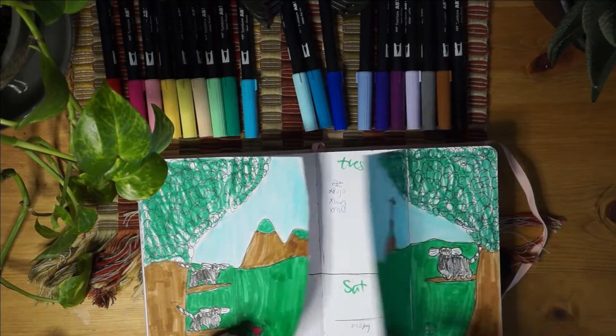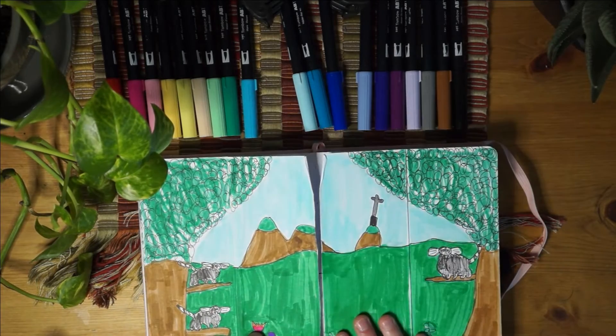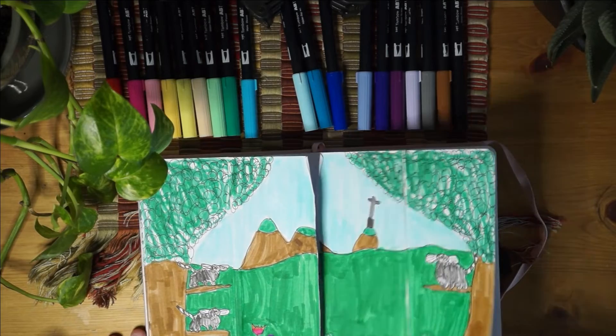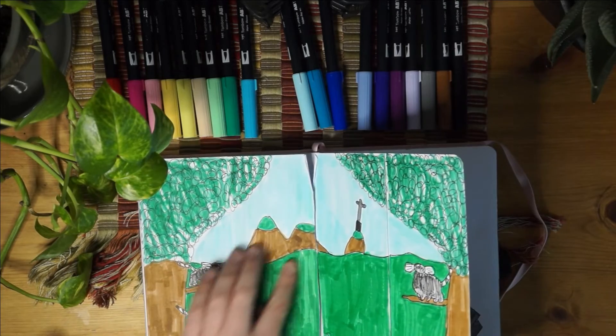This is one of my favorite spreads - I just love the coolness of it, and it was inspired by Amanda Rachlee, so go check her out and see her channel too.